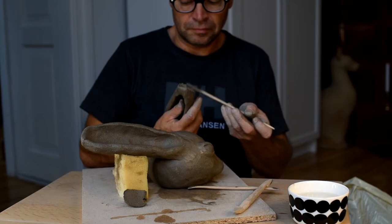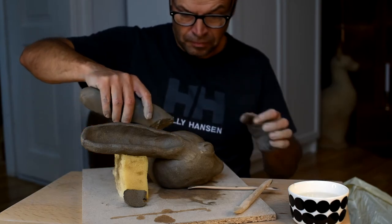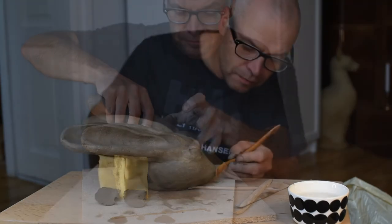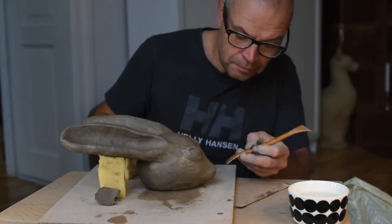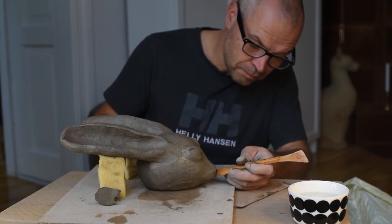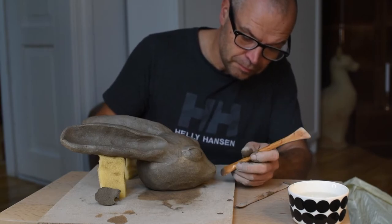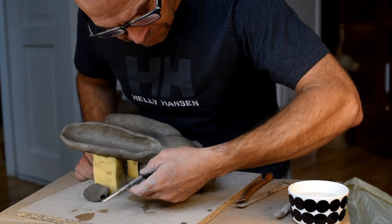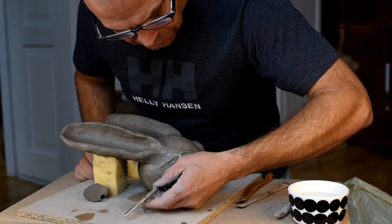After that it's just time to finish up my rabbit. I make a nose and I also draw some lines on it to get some structure. This rabbit is a little bit too wet right now so I will leave it for a few hours to get the real finishing touches.